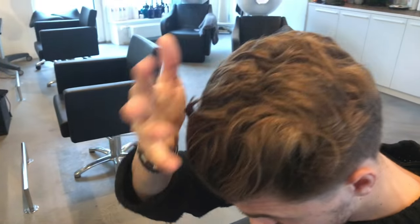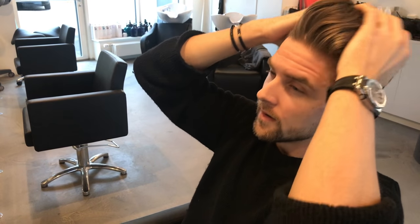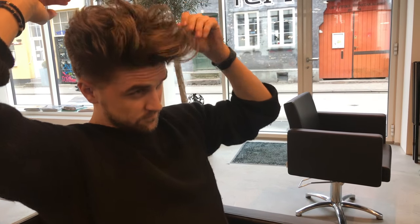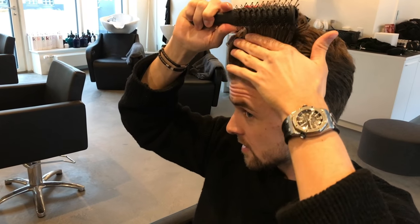I also think it's very good for second day hair — if your hair is a little oily, just pump this in and it sucks out the oils. You get a more matte finish. As you can see you can play around with it. I'd like to make some small adjustments — I'm using a brush to fine-tune the hairstyle a little bit.